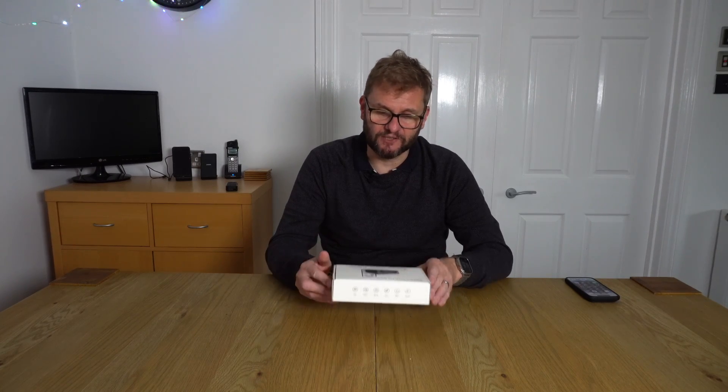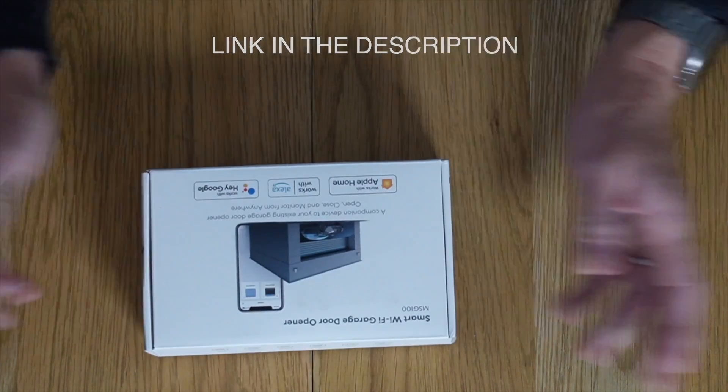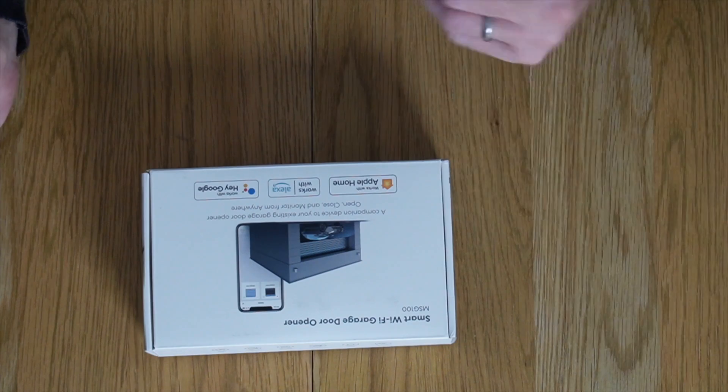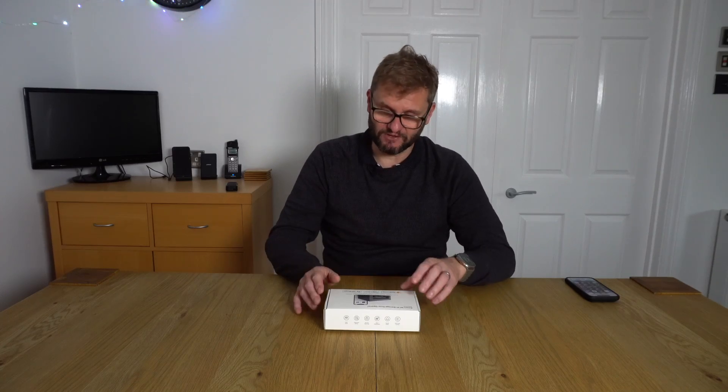I did a little search on Amazon and came up with this little beauty. Very inexpensive — I think it was £36. There are two versions: one with HomeKit and one without. I've gone with the HomeKit version because the watch uses Siri, though it may be that I actually don't need Siri — we shall find out. So let's have a look at what's in the box.